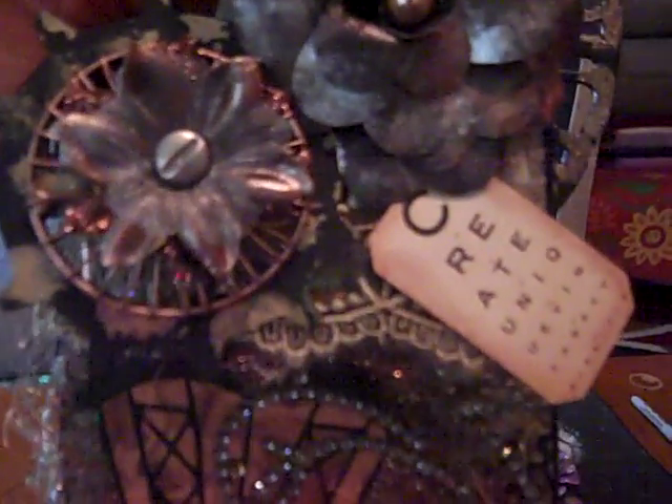We had to have some kind of vintage type of picture, I think. And we had to have a dangly thing, which I'm not good at doing to be honest. I ran out of time, so they're not the best. This is more of a steampunk style, as you see. There's that flower with the Tyvek envelope. Put some flowers on there and gears and stuff.